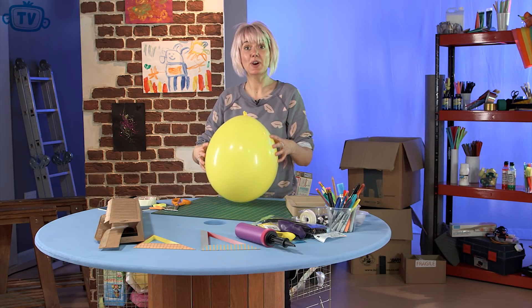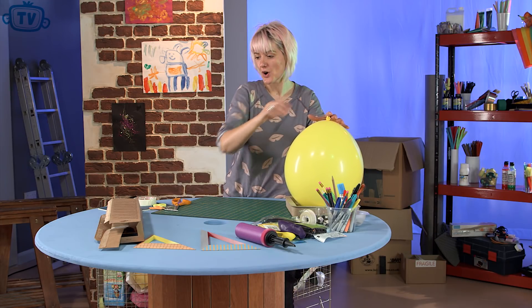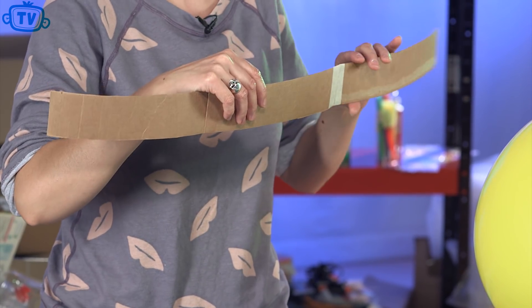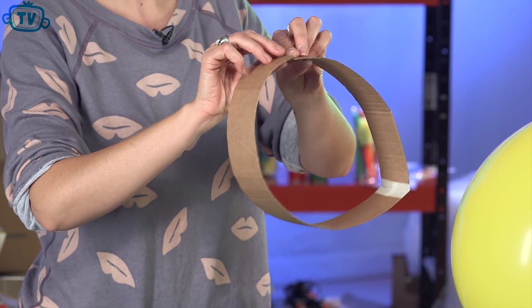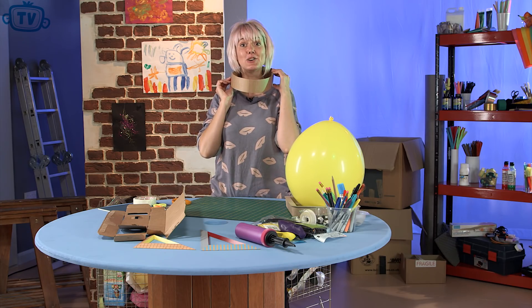Now we've got our balloon blown up, we're going to make the collar. Sit your balloon up with the knot on the top. The collar is going to make sure you can attach it to your space suit. We're going to use this card — you need anything between three and five centimetres wide, and make sure it's long enough to form a circle that fits over your head so you can put your space helmet on.